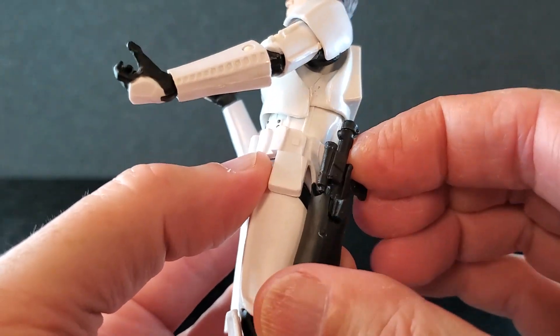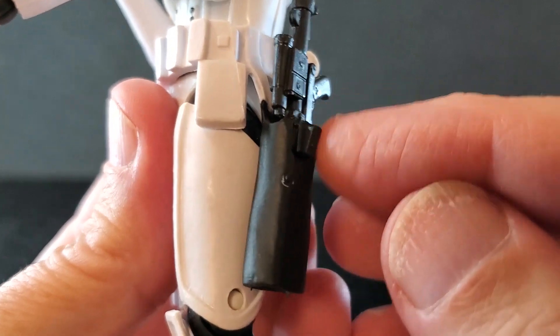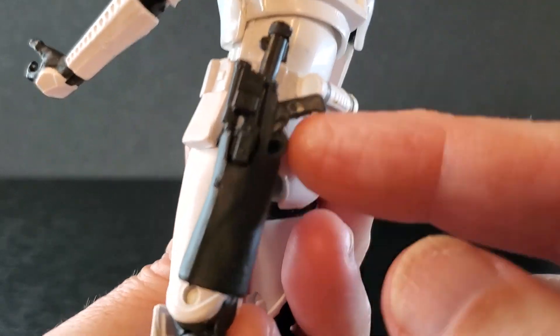Let's see how this holster works. That goes in very well — super snug there, no chance of that falling out. There's a little cut out there for the extended magazine. That looks pretty good holstered. I don't think I'll ever put this blaster in this holster, but it's nice that it's there.